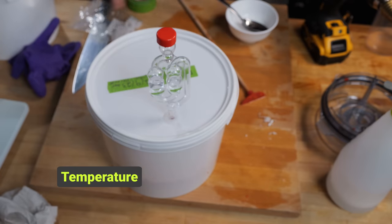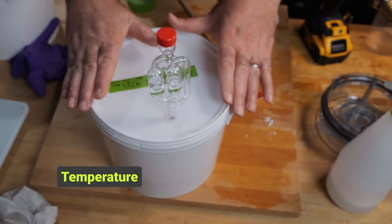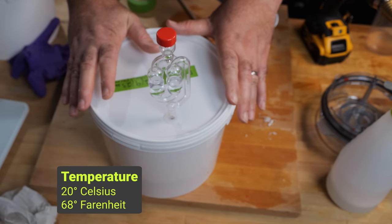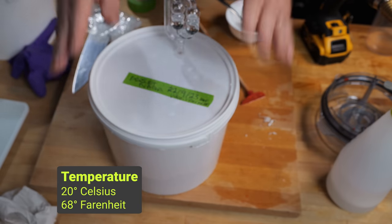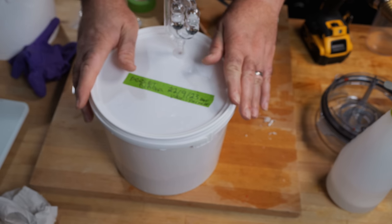Temperature is the next important thing with fermentation. You want to try and maintain around about 20 degrees Celsius or 68 degrees Fahrenheit — that'll give you an ideal environment for the lactobacillus.